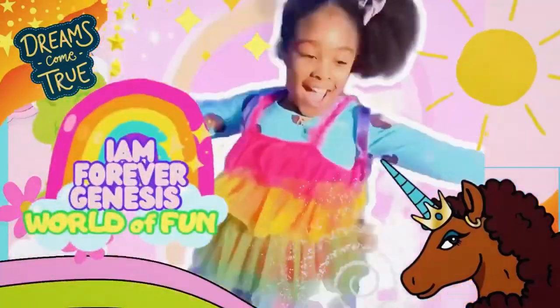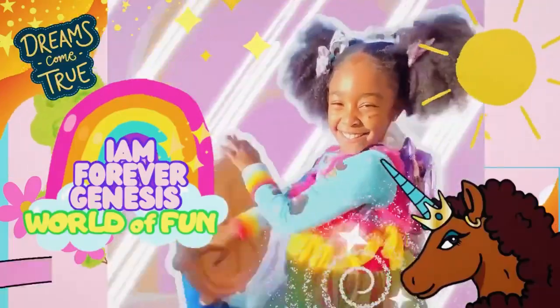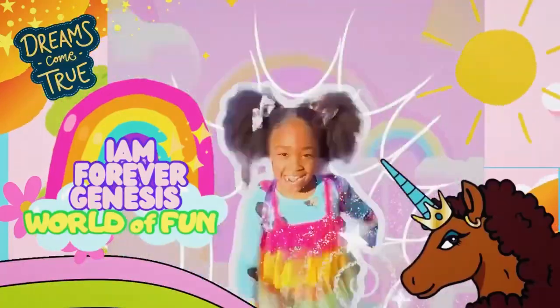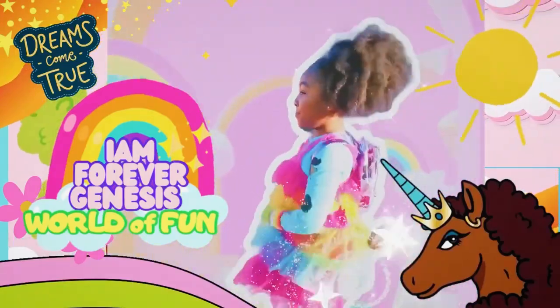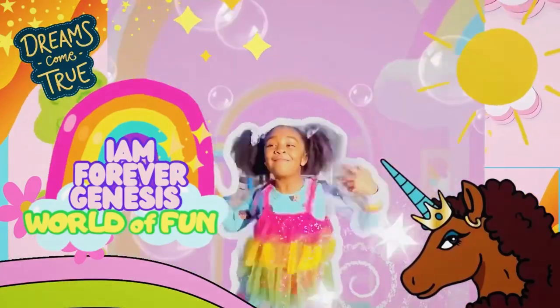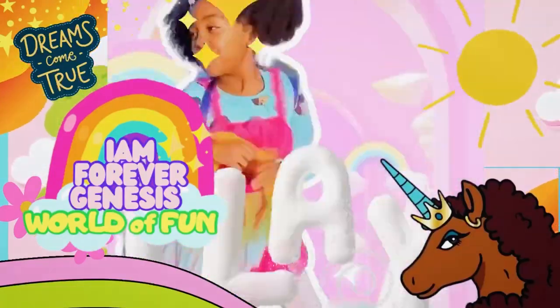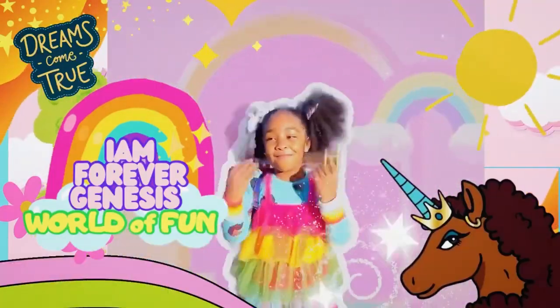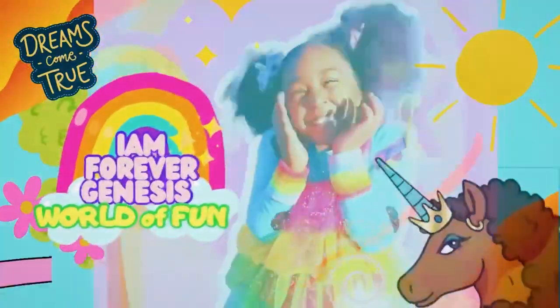I'm Genesis, this is my world of fun. Joy, the adventure, reality just begun. There's no limit to what we can do. Just wait, watch all our dreams come true. Come with me and just play. Every moment is a sunny day. We laugh and sing and dance this way. Come with me and come be just play.